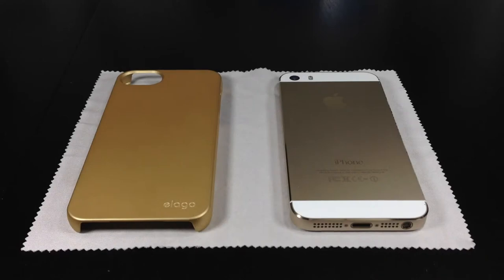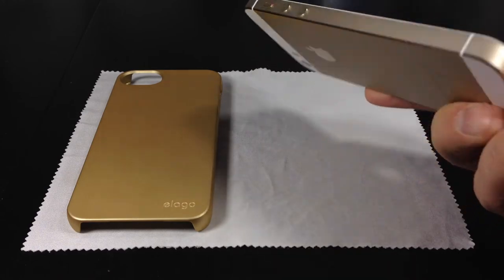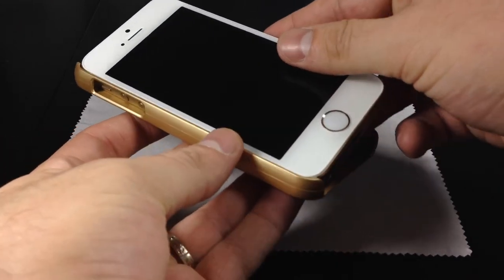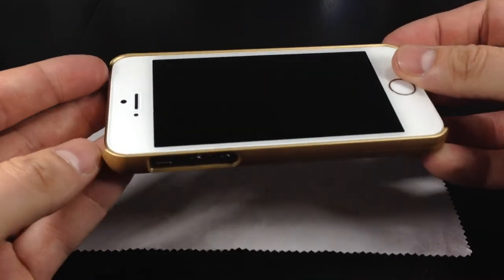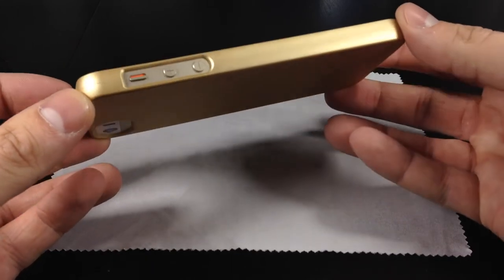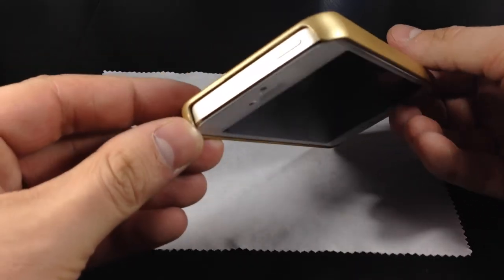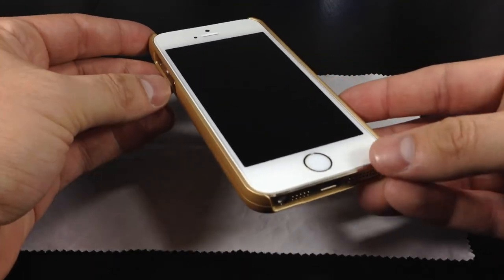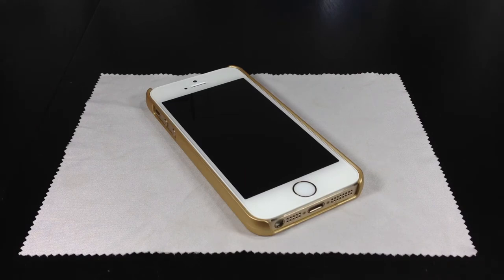Now we're going to take a look at the installation of the gold iPhone 5S inside this S5 case from Elago. Here's the gold iPhone 5S in all of its glory, and we're going to slide it in buttons first — you slide the left hand side of the iPhone in first, then pop in the upper right and lower right hand corners and snap those in place. The gold on the case is a little more gold than the iPhone, which at first glance doesn't bother me at all — it's just slightly off, which is perfectly fine. It fits really well and looks great in the gold iPhone 5S.